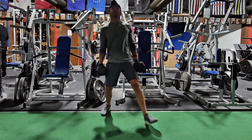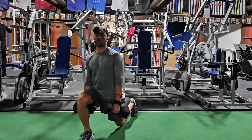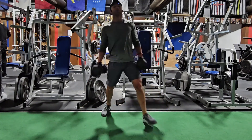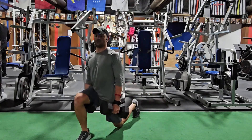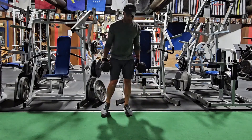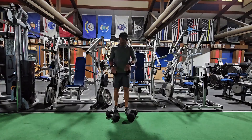Two more each. Alright, two more sets of that.